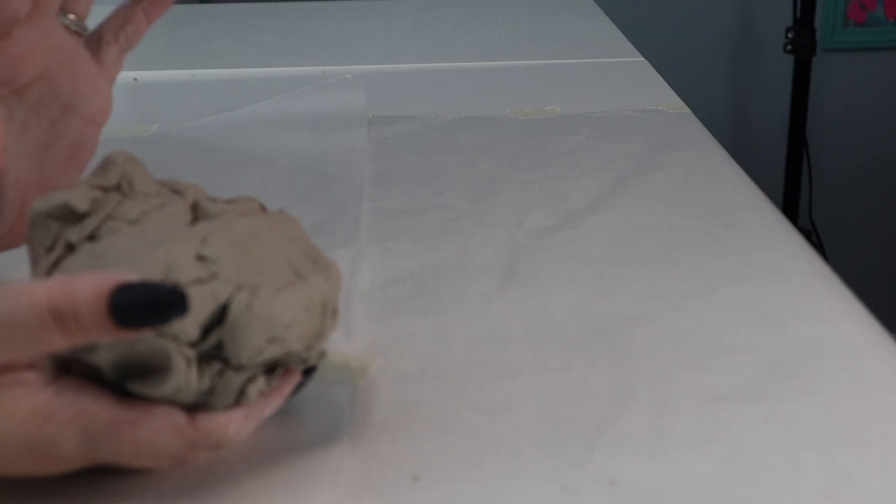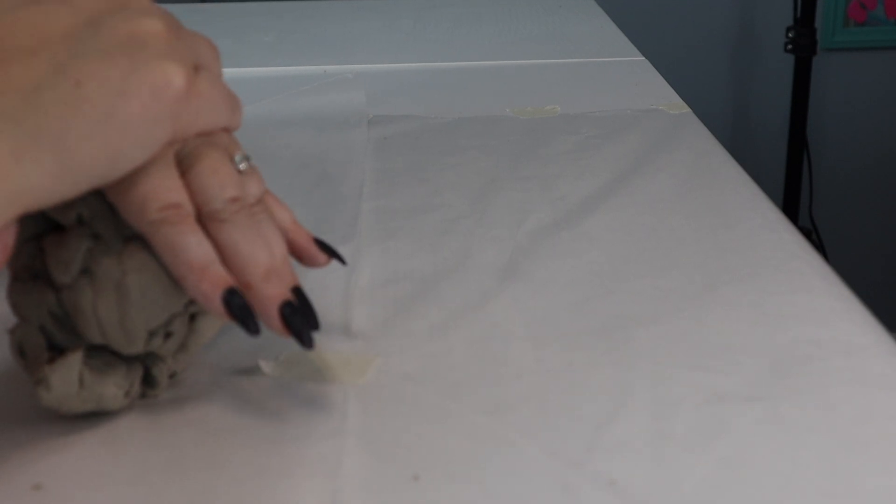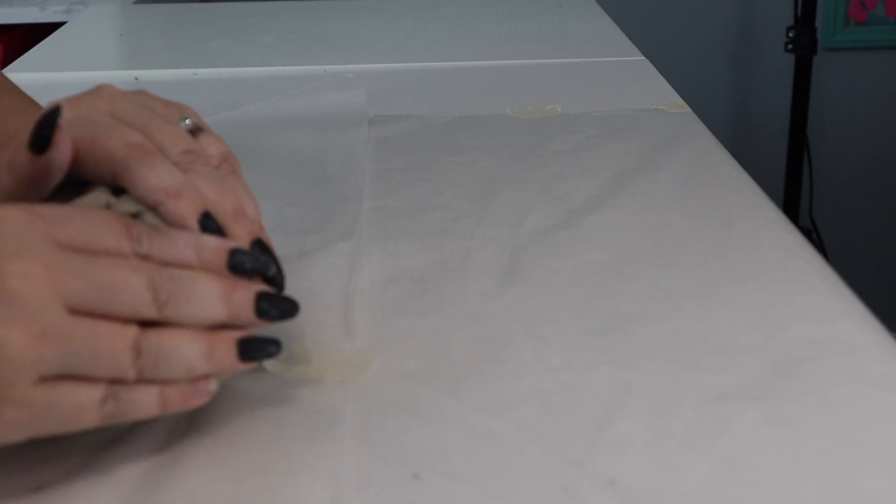I've taped down some wax paper on my desk just to make it easier to clean up later, and I have gotten a big chunk of clay and now we are ready to work with this. I'm just going to kind of smush it all together and create a ball first.